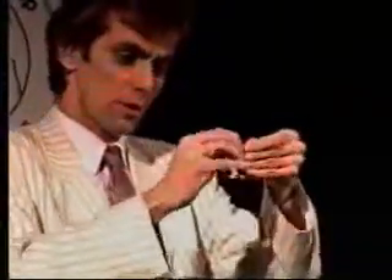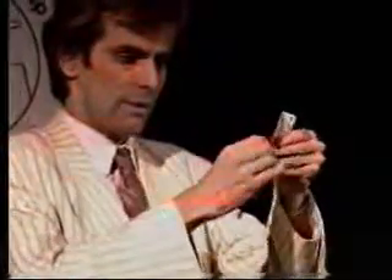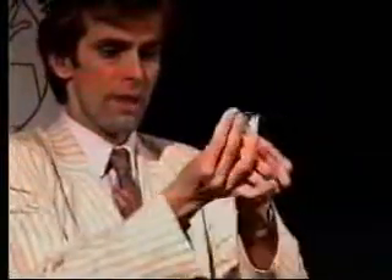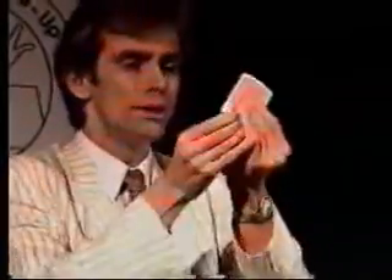You see, if you have a three-quarter — well, you turn out a quarter, right, like this. And if you have a three-quarter playing card and you tear it in three pieces, like this, and you have the three pieces together, and you blow — it's restored.